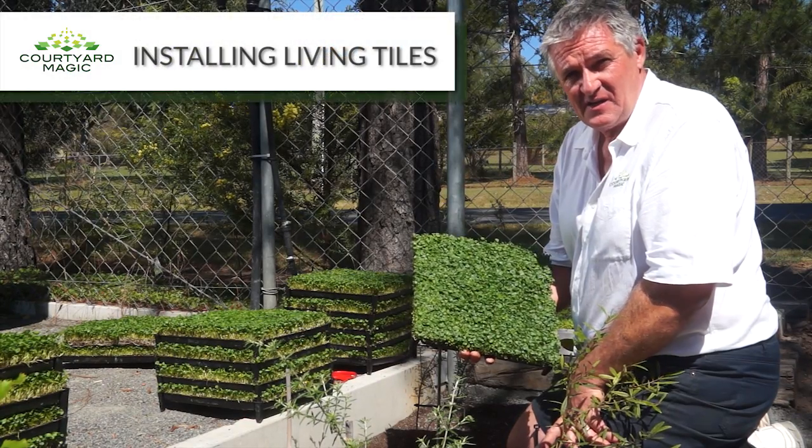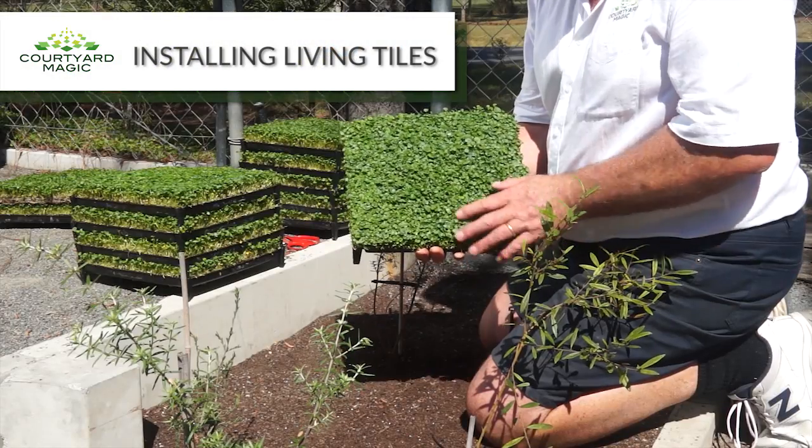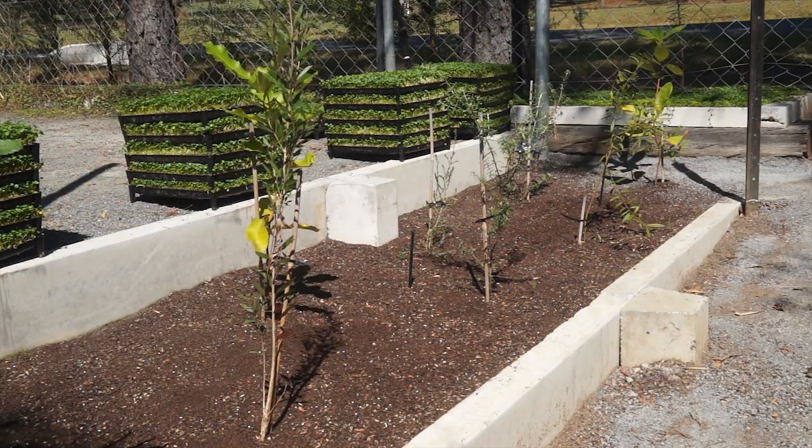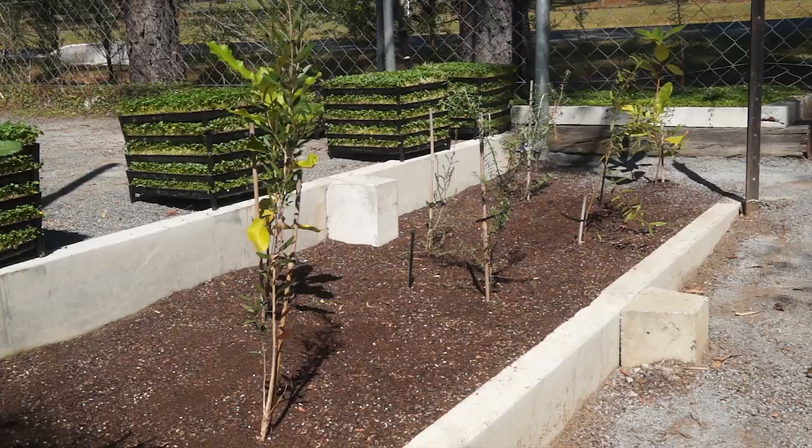Installing our living tiles is very easy. Today I have Dichondra, an Australian native, that I'm going to lay in this garden bed as a living mulch.